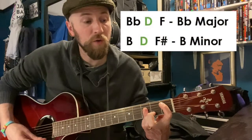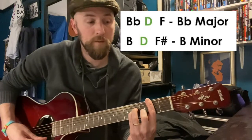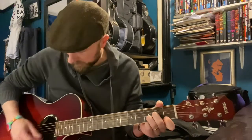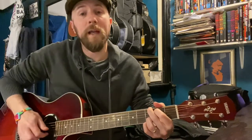So what about D as a third? If D is a major third, we get a lovely B♭ major chord. If D is a minor third, we get a lovely B minor chord. We're going to choose B♭ major for this. So now we've got three different chords: D minor with that D on the third fret, G major with that D, and B♭ major — perfect.